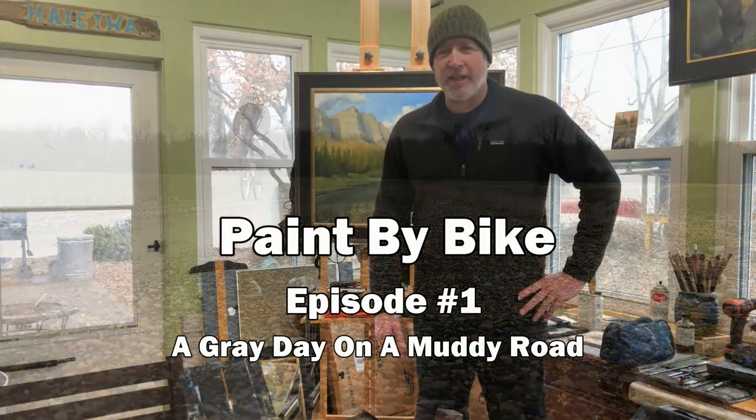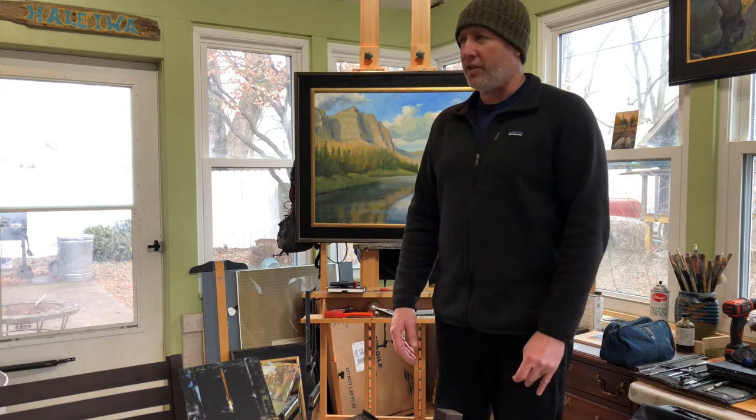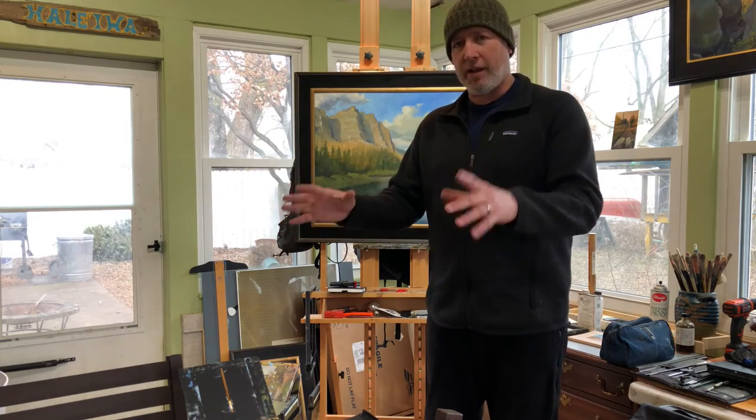Good morning from Owensboro, Kentucky, here in my studio. Thought I'd show you my little plein air setup I'm going to take out on my bicycle this morning to do some painting. Been stuck here in the studio too much — time to get out and do some painting. It's just a gray cold day with the chance of rain, but that's not going to stop me. Here's my kit.